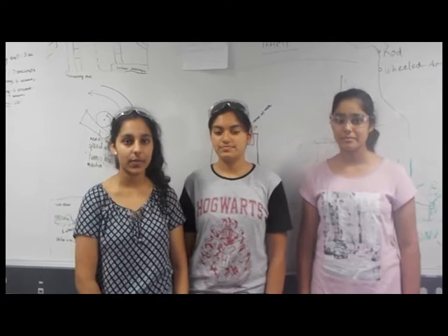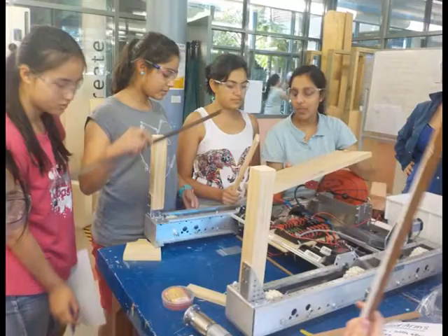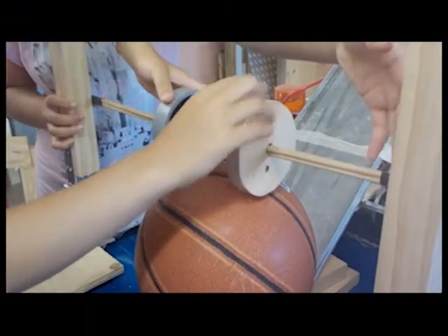This week we came up with ideas for ball intake. We split up into three groups which have different prototypes, covering where the wheels and ramp go.